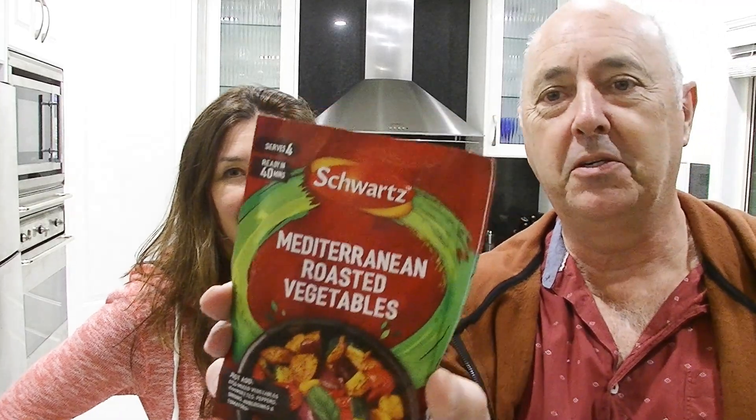Hi everyone, Cheeky Tam here, and Tim. Tonight I'll be cooking a Mediterranean roasted vegetable meal by Schwartz. It looks like a little seasoning packet that you throw on your vegetables and it tells you what vegetables to use.